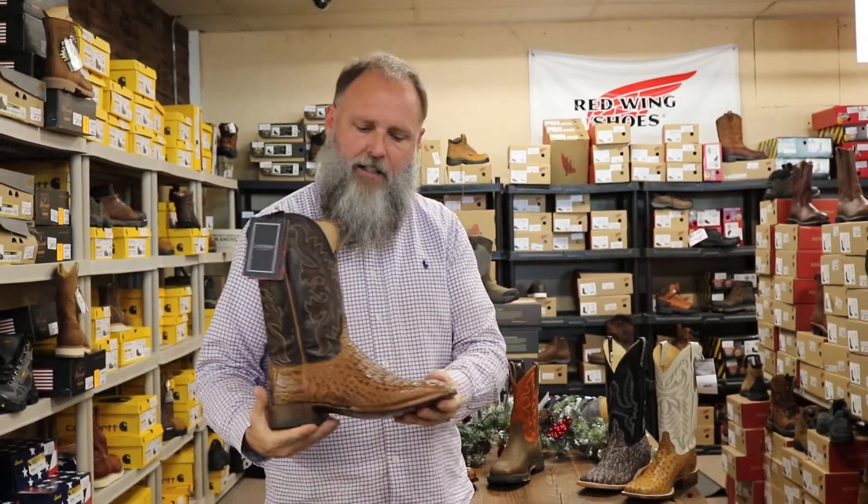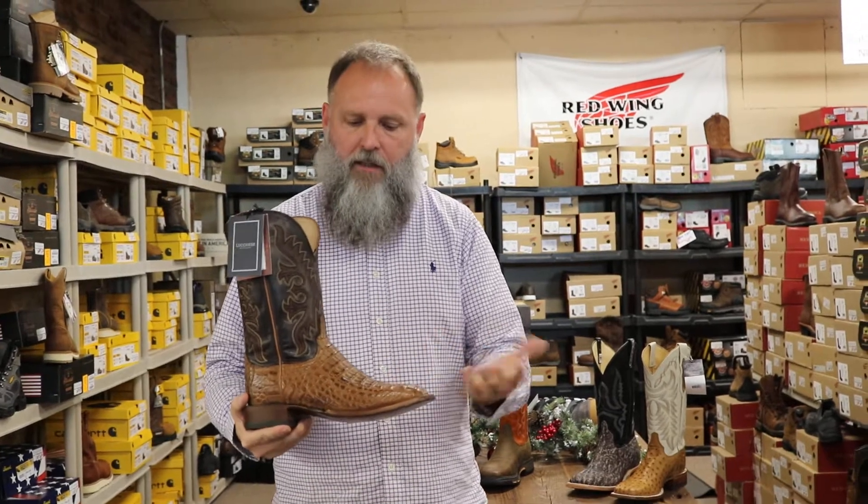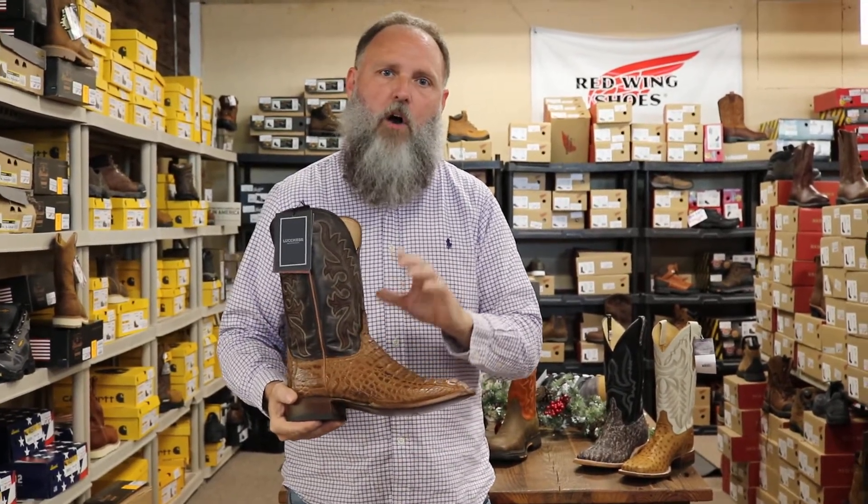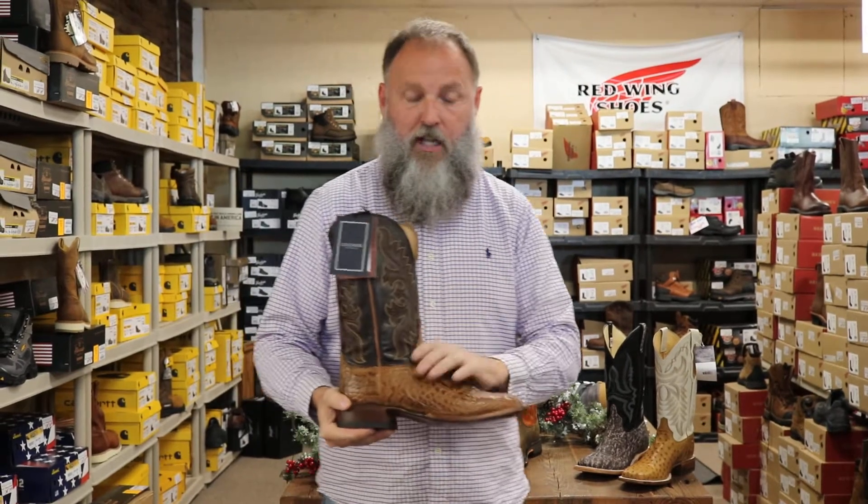Next we have a Lucchese Hornback Cayman. This Lucchese quality is top-of-the-line — you can't beat this either. This also comes with your traditional leather sole. Lucchese is a boot that will hang with you all day and is super comfortable. Check this one out.